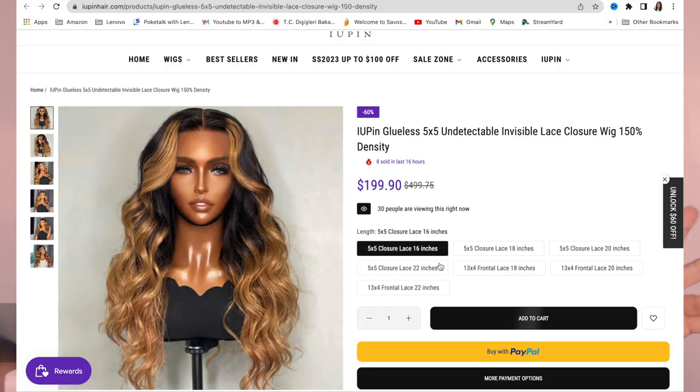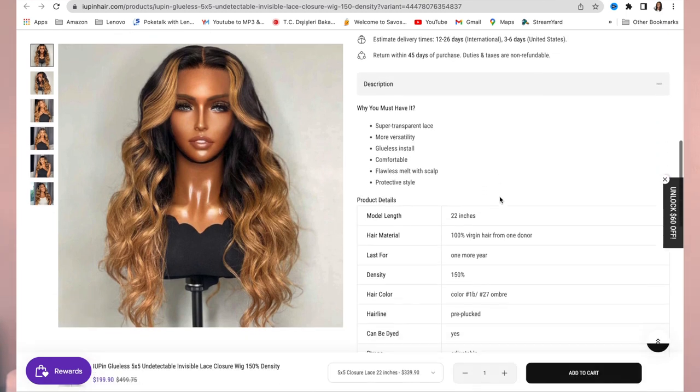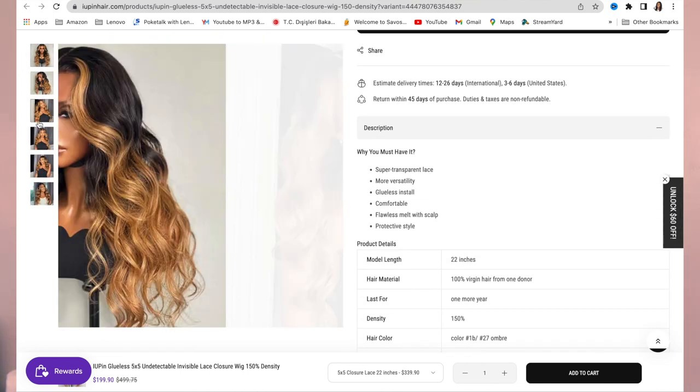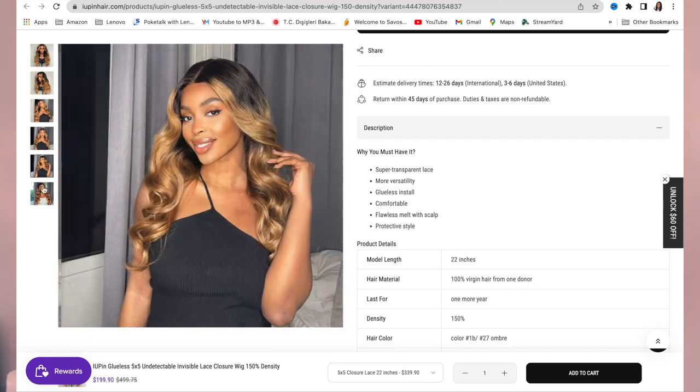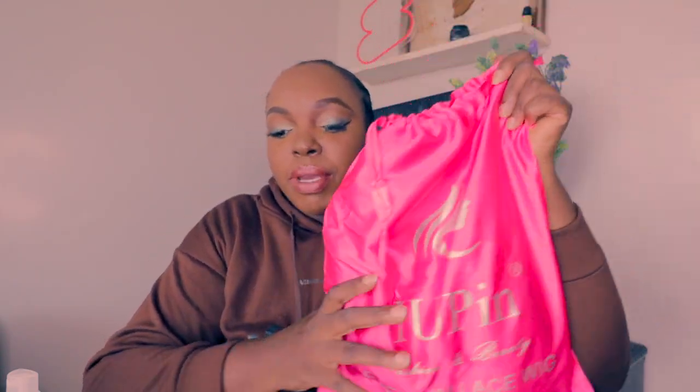Hi guys, today we're going to be reviewing hair from 'Your Pain' — looking hair — and this is how it's looking from this company. It's a premium lace wig and of course I had to go and get my contrast lenses.